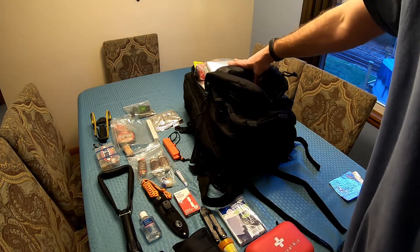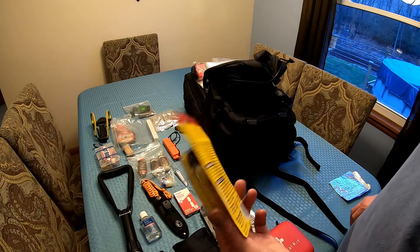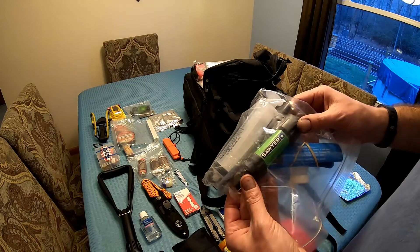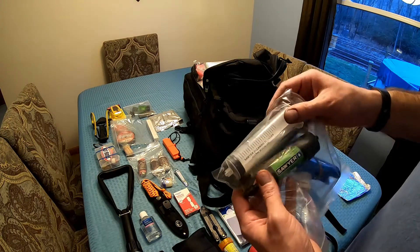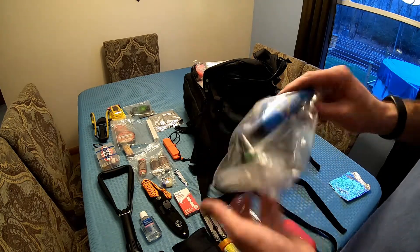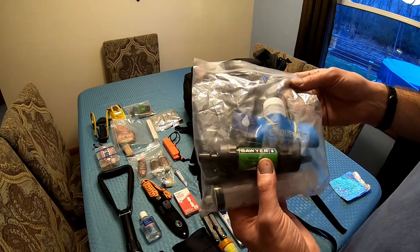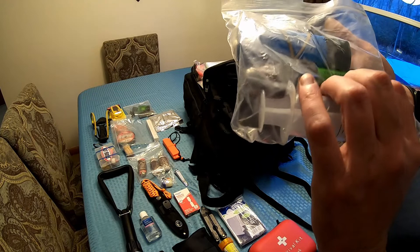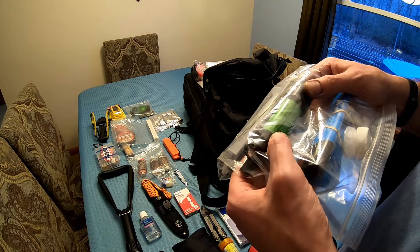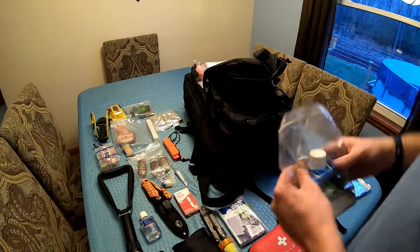In this pouch there's not a whole lot of order but it all fits. We have extra straps for your slingshot — you always want an extra set. This right here is a Sawyer Mini water filtration system. It comes with the clean-out syringe, the straw, and a squeezable bag kind of like a canteen. The Sawyer Mini will filter about 100,000 gallons as long as you keep it clean, and it filters down to 0.1 microns — which covers just about everything.